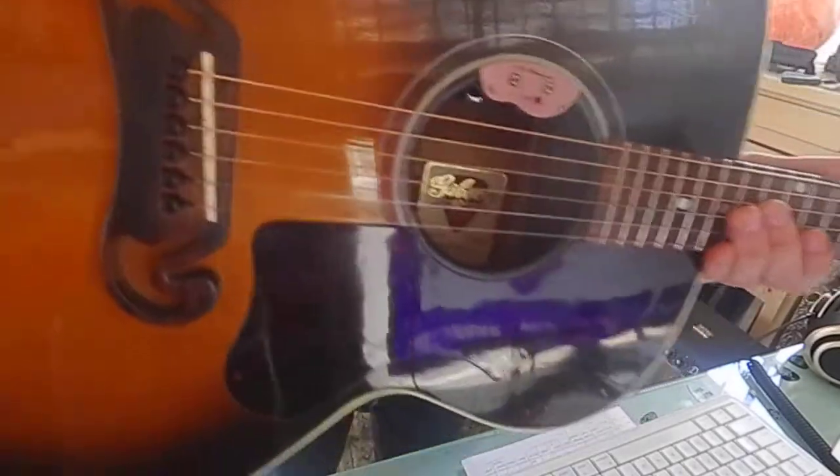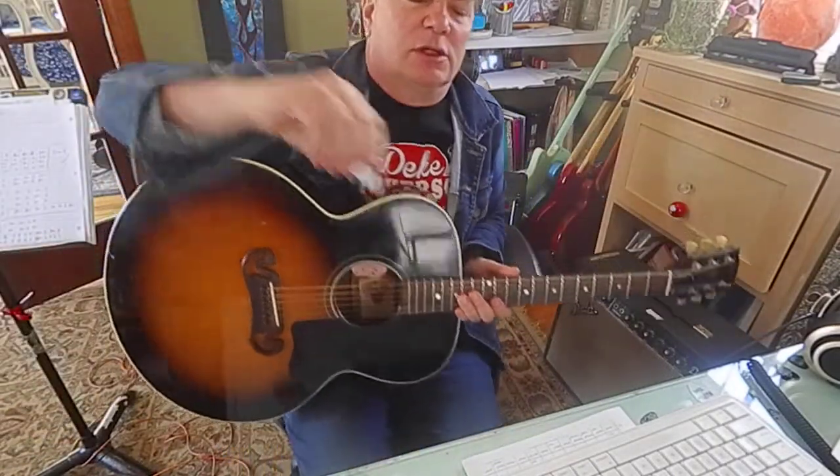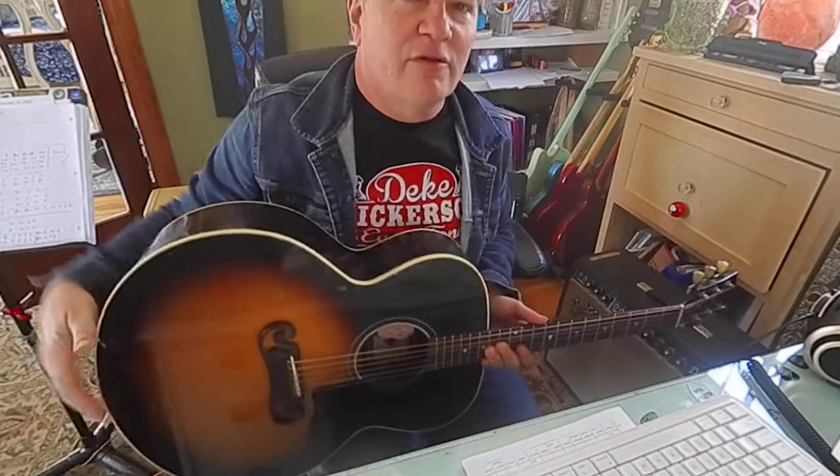If you want a PDF showing that transcription, I'd be glad to email it to you. Just message me at hooverguitar at yahoo.com and I'll send one to you. Hall of the Mountain King — let me know. Thank you for stopping by and jamming with me today. Bye.